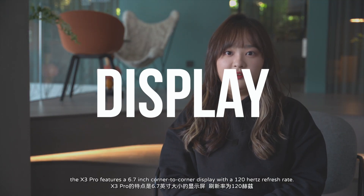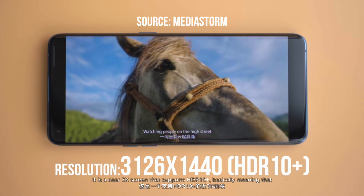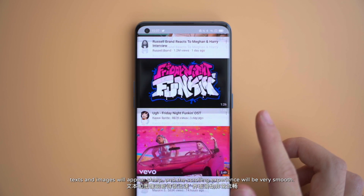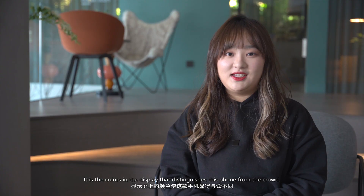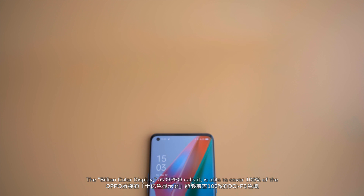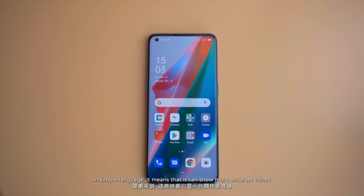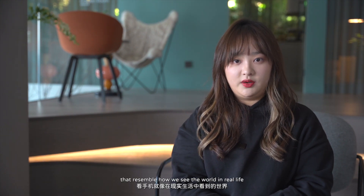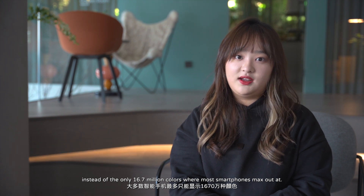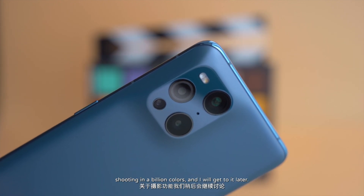Speaking of display, the X3 Pro features a 6.7-inch corner-to-corner display with a 120Hz refresh rate. It is a near 3K screen that supports HDR10+, meaning that text and images will appear sharp, and the scrolling experience will be very smooth. But what makes the phone stand out most is the colors in the display. The billion-color display, as OPPO calls it, is able to cover 100% of the DCI-P3 color space and has a 10-bit color depth, meaning it can show more accurate colors resembling real life — around 1 billion colors, instead of the 16.7 million colors most smartphones max out at. The cameras are also capable of shooting in a billion colors, which I'll get to later.